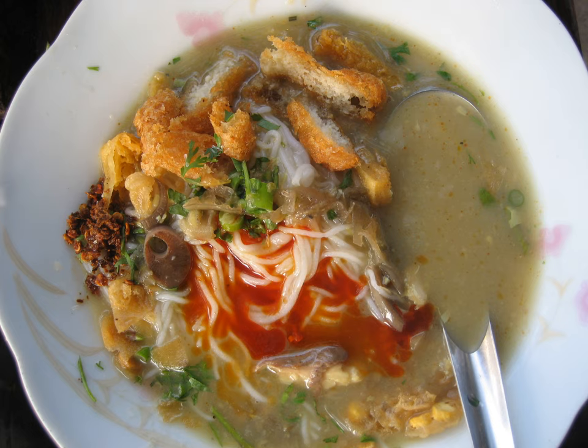Donglan, Burmese, Shan, has a circular pedestal tray used to serve meals in Myanmar, Burma, especially in Upper Myanmar.